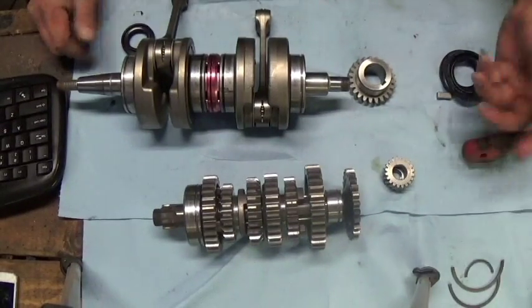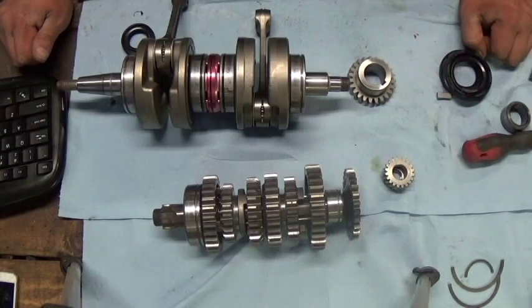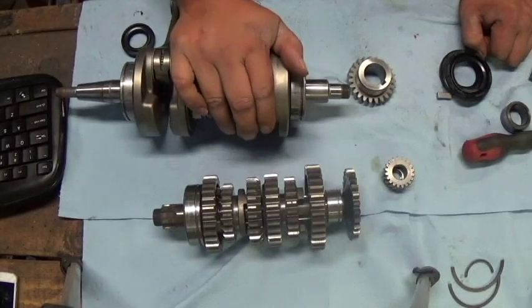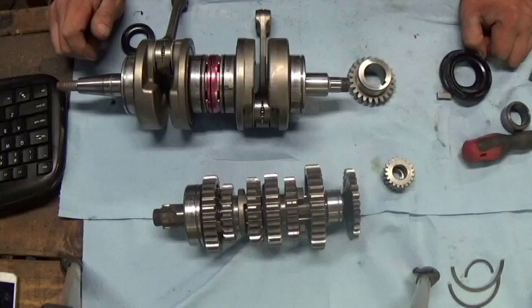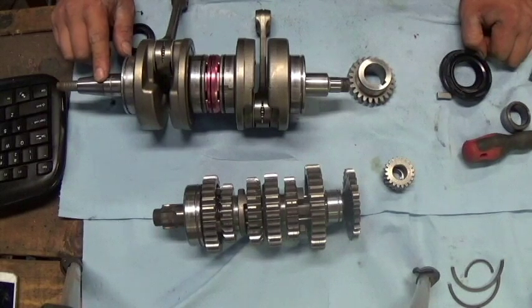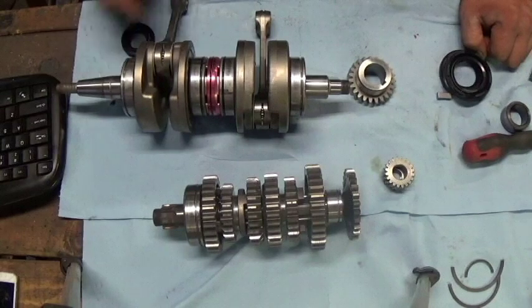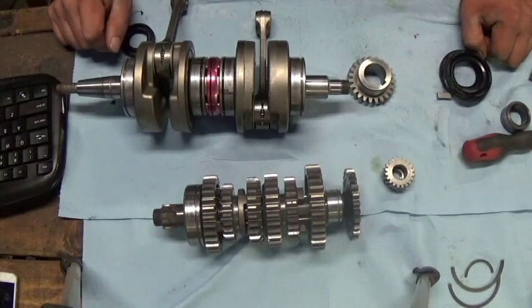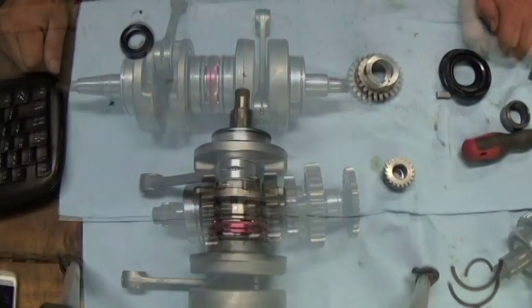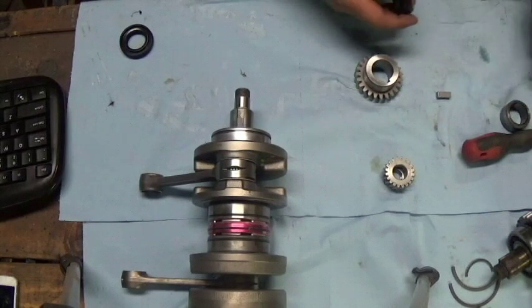That way you don't have to scroll through 30 or 40 minutes of video to find how to adjust your shift adjuster bolt or something like that. I'm going to go through putting the seals on the crank and the transmission first, and then from there we'll move on to getting the bottom case up, putting the sealant on, where to put it, how much to put on — all that good stuff.